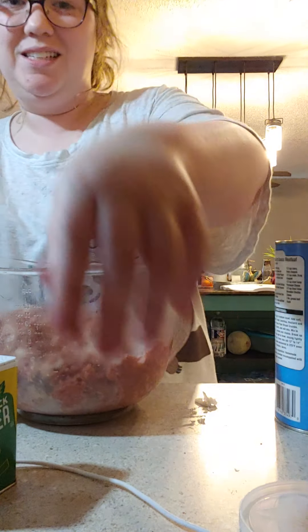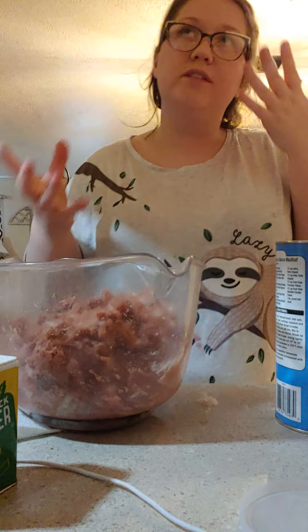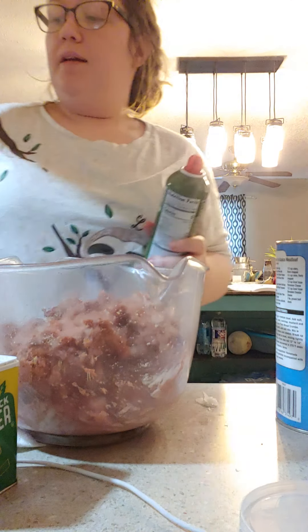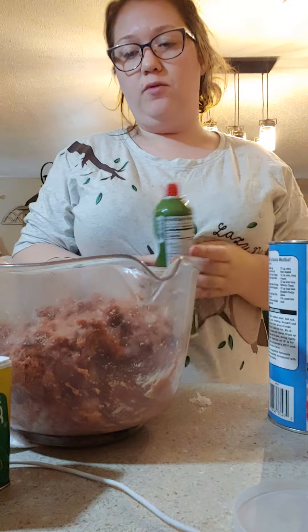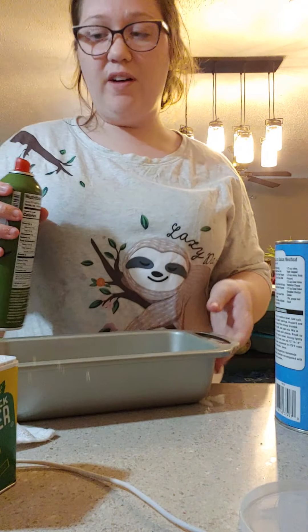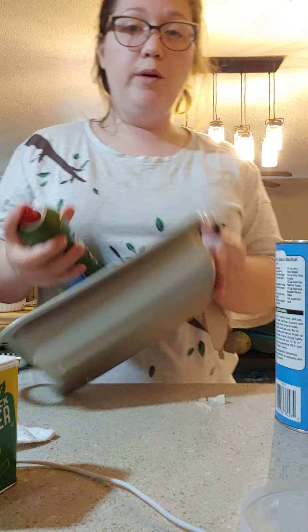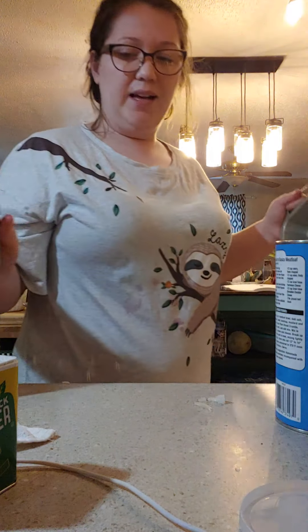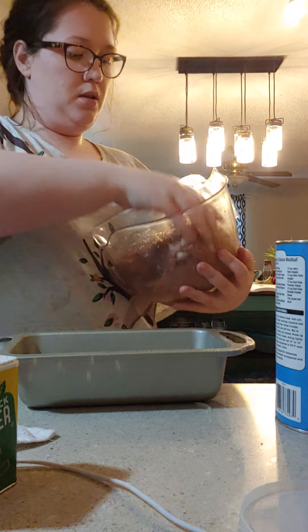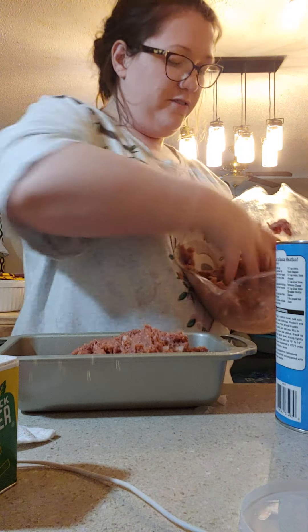I'm still going to add a bit more seasoning. What I smell for is that aroma of seasonings — I do not like my food bland. I always cook with extra virgin olive oil because it's healthier. I get this spray for things like this. You're going to get your loaf pan, and my oven is already preheated to 375 per the instructions on the package. I'm going to lightly spray that — I say lightly because hamburger meat produces a lot of grease.